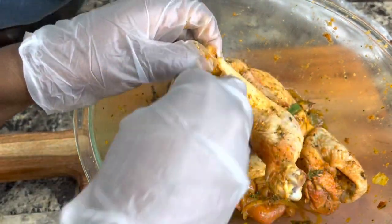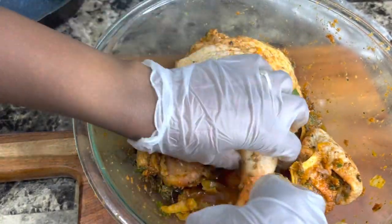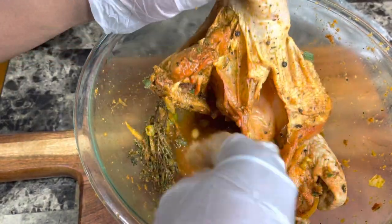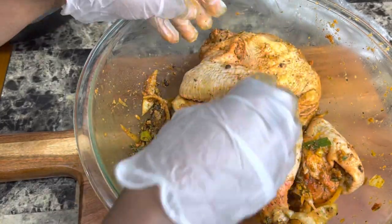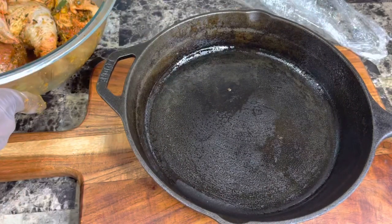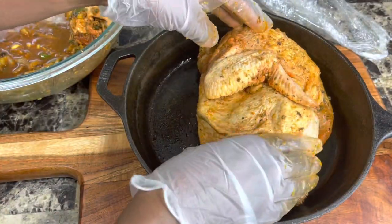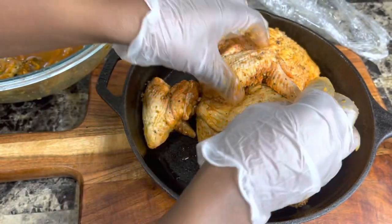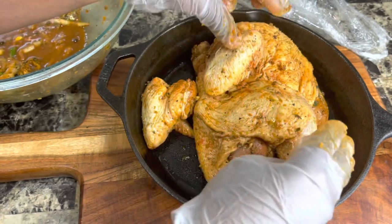I'm removing all the seasonings we stuffed into the chicken so they don't burn — just scrape them off. The chicken is already fully marinated. Now I'm placing the chicken in the cast iron pot, and I'm just going to add this little wing and tuck it under a bit so it doesn't burn.